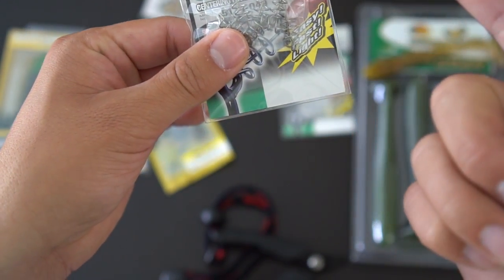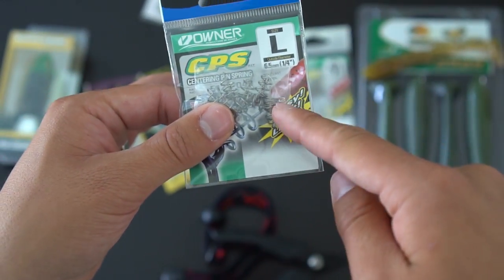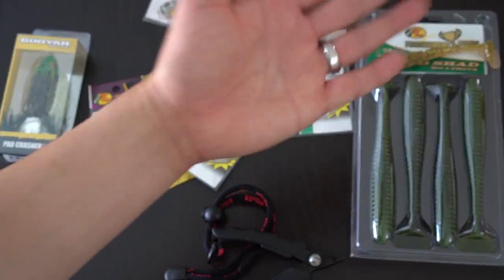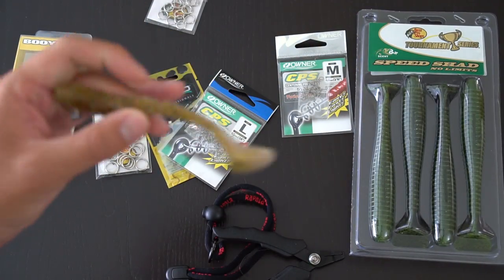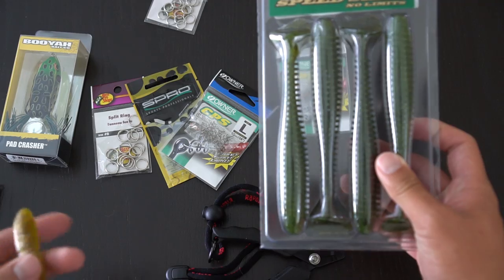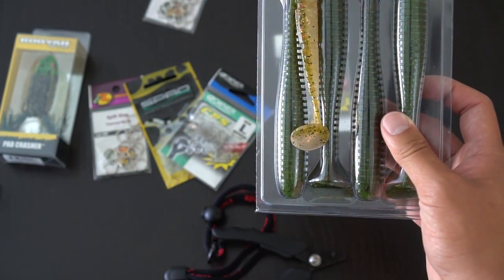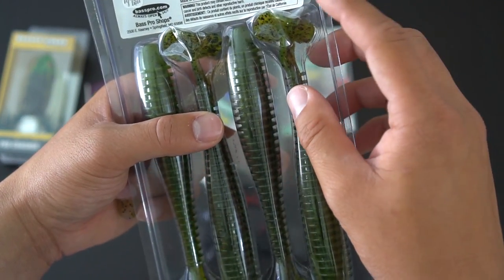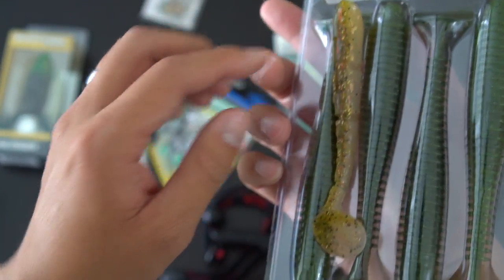Then you need some sort of twist-lock mechanism to hold your bait. Owner makes one called the Center Point Spring, which looks exactly like what Tekko uses for their frogs. It has a center pin where you pinpoint exactly where you need to lock the tail, twist it in, and you're good to go. Lastly, you need some sort of swimbait paddle tail. Today I'll be using a PowerTeam Lures JP Hammer Shad, but I also have some gigantic Speed Shad from Bass Pro Shops — that one's 6 inch, and the one I'm using is 4.8 inch.